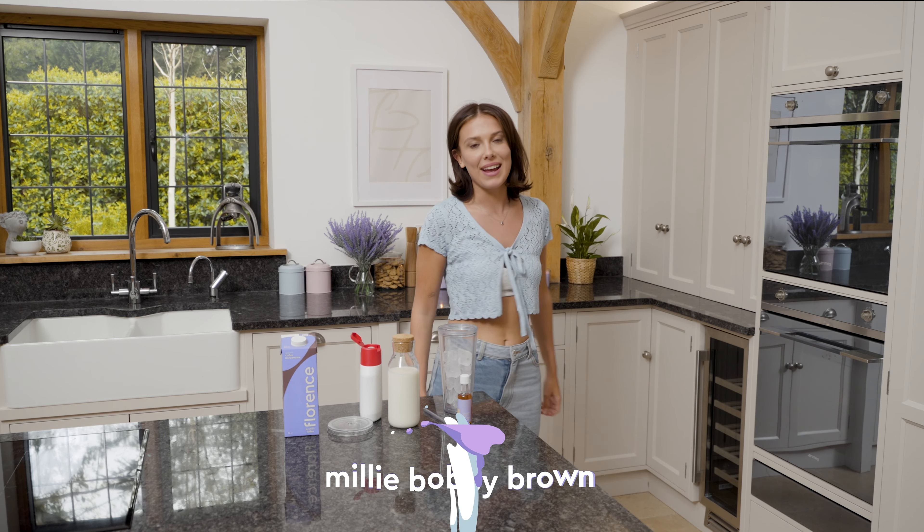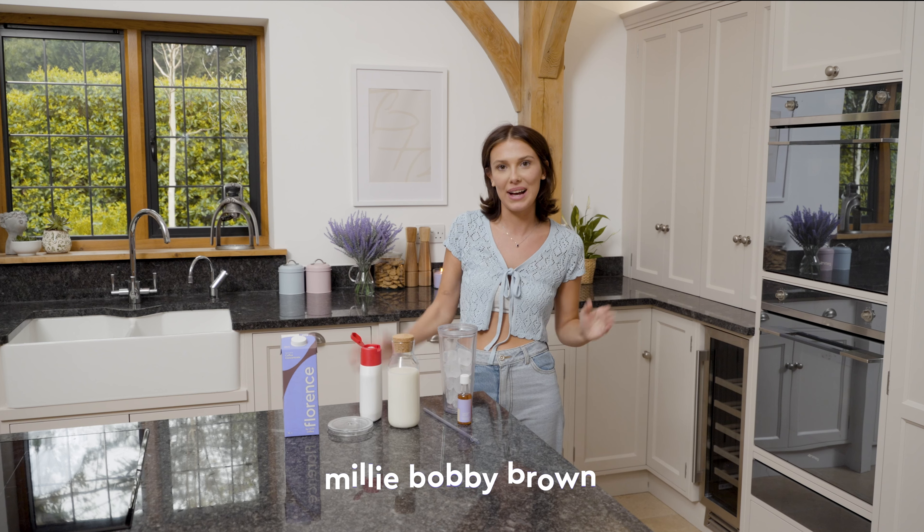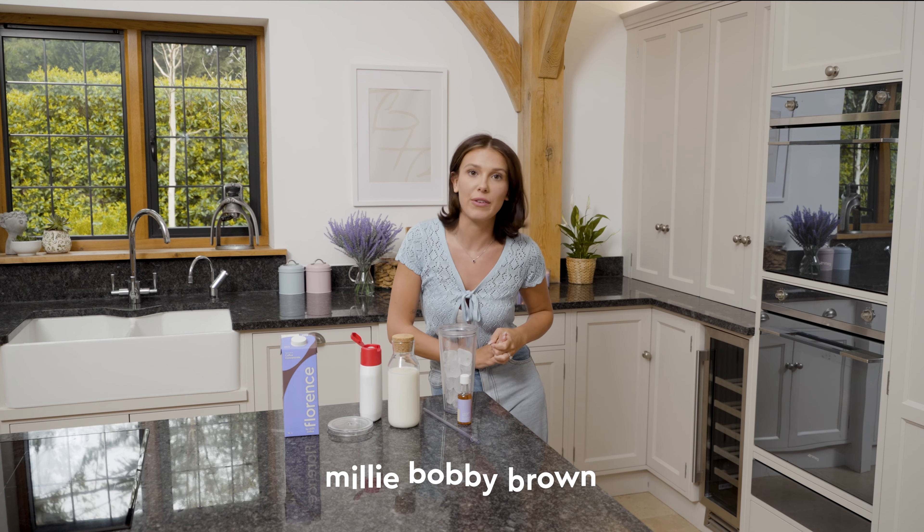Hi everyone! It's Millie Bobby Brown here. Today I'm going to be showing you how I make my coffee. Let's get started.